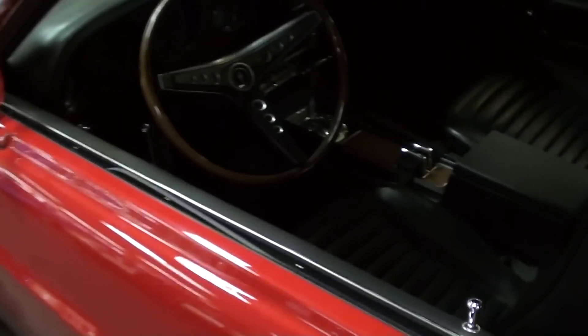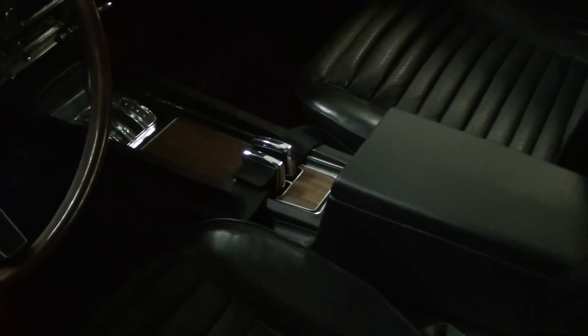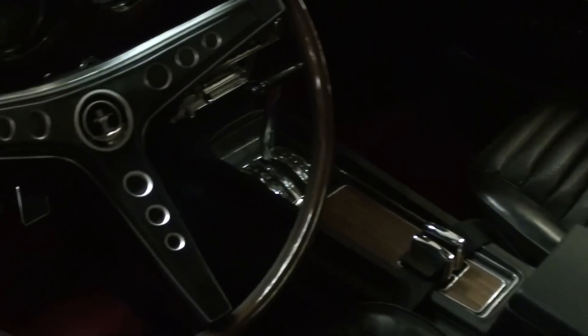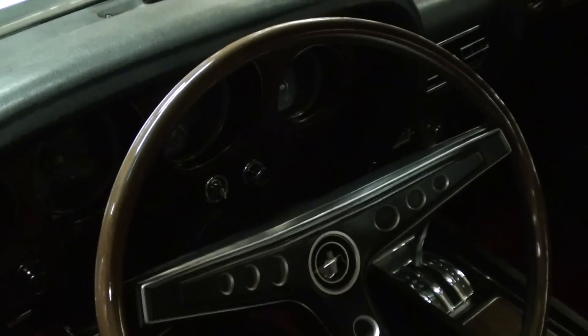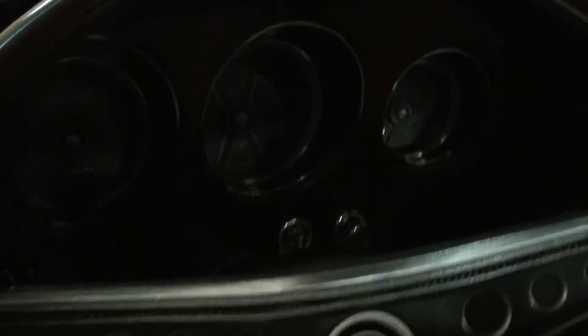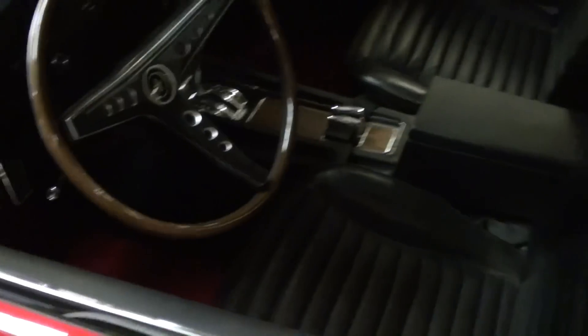Taking a look at the inside here — the rear seat is folded down. It's got a nice set of bucket seats, black with a little red trim, and it's an automatic on the console. It's got that wood rim style wheel, very cool. It's a little dark in here, but it's got the factory gauge setup and everything. It's a slick looking car all the way around.